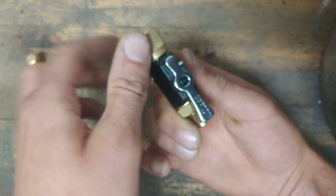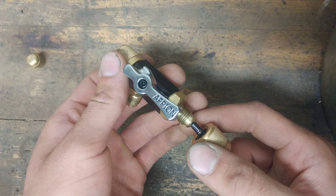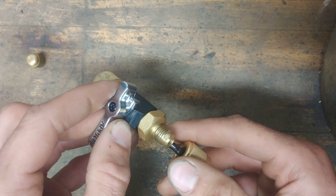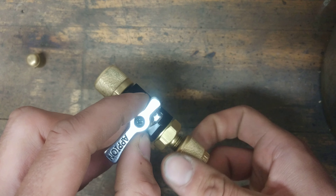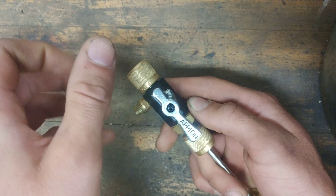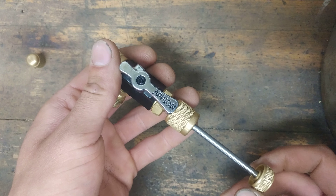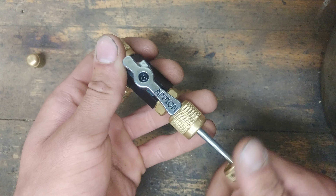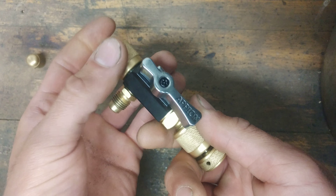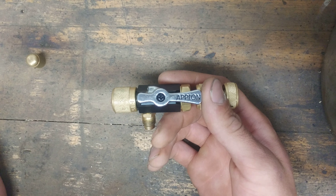Then I would go ahead and charge the system up. Once it's charged, I normally put say a pound in the system, close this off, and then put my stem back in — just insert this, screw this on. Now you've got a little bit of pressure in the system, so when you open this you don't have to worry about it sucking in non-condensibles. Screw your stem back in, it'll go into the system, and then you just pull off the tool.